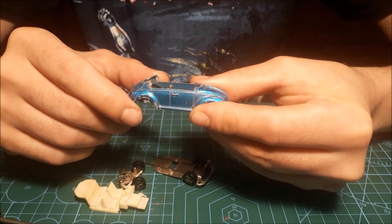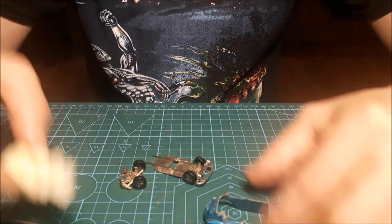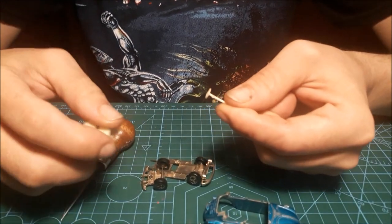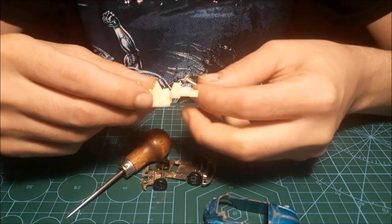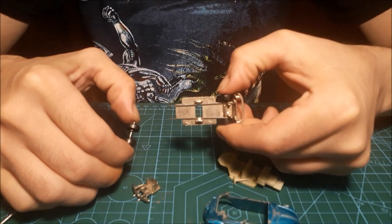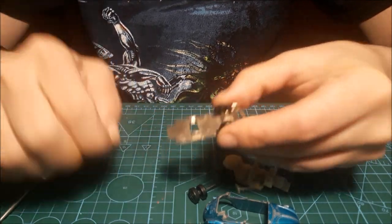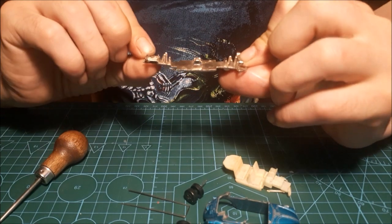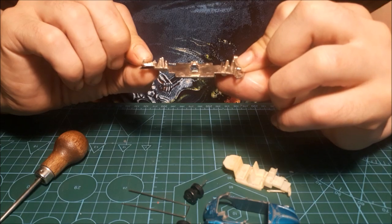The roof is missing, but that's alright because I'm gonna do a convertible. The interior is alright, the steering wheel is broken but at least I've got it so I can always glue it back. As for the chassis, it's broken in two parts — and it's not the first time I've got a Majorette chassis broken in the same place, so I'll have to sort that out.